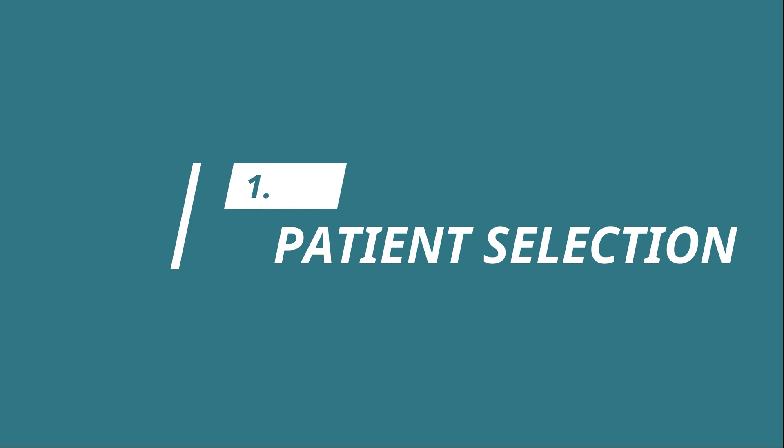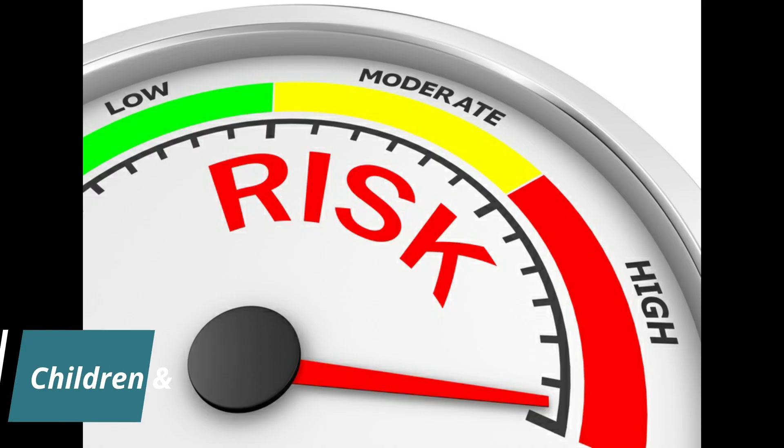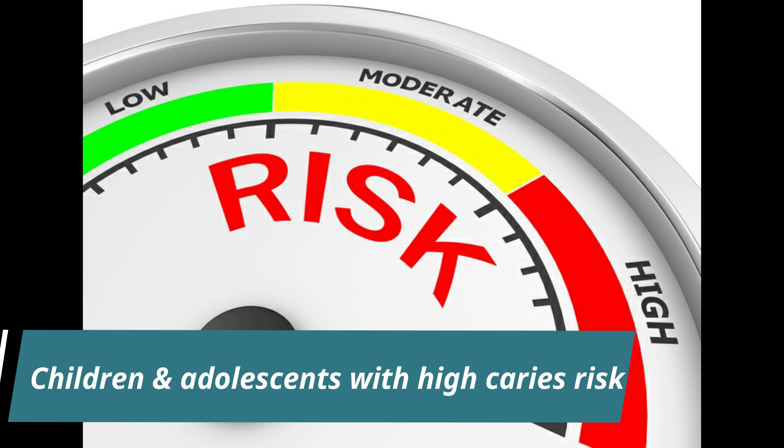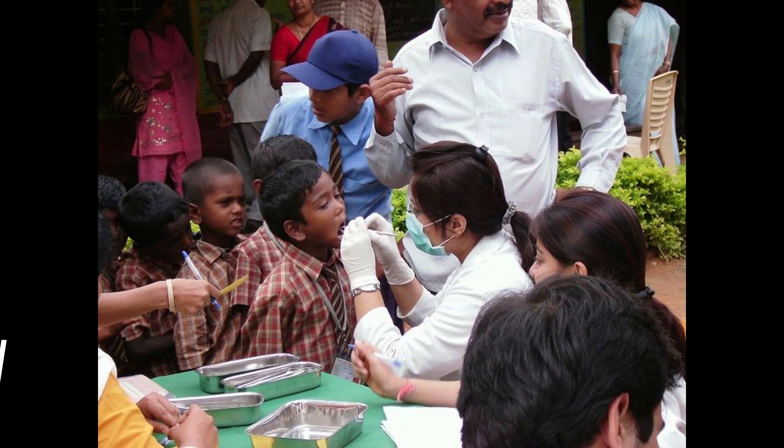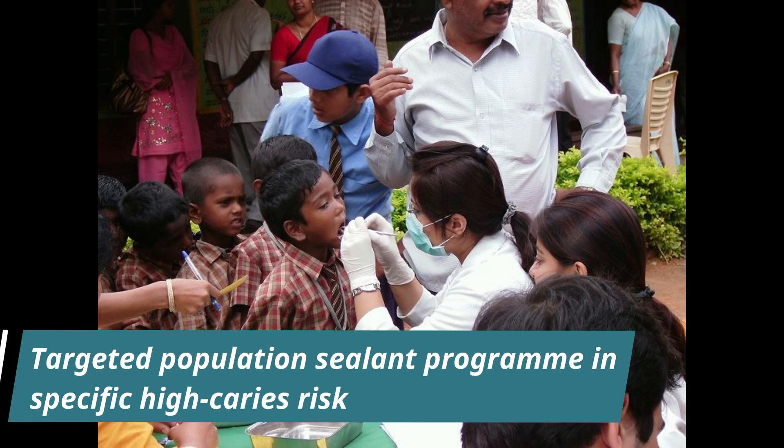The first step in pit and fissure sealant is patient selection. Children and adolescents who are assessed as being at high caries risk are ideal patients for pit and fissure sealant. In the public dental service, a targeted population sealant program should be considered for all individuals in specific high caries risk groups such as children